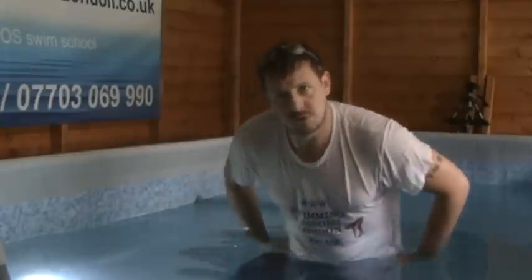Today we're going to go over the difference between front crawl and breaststroke breathing. We've previously done a lesson on front crawl freestyle breathing where you breathe to the side. I'll just demonstrate so you remember.